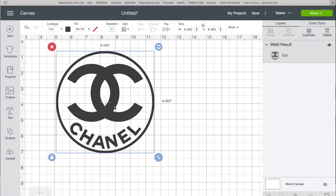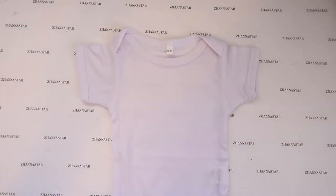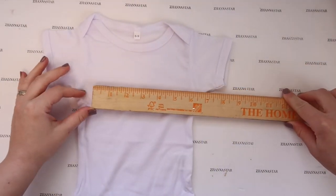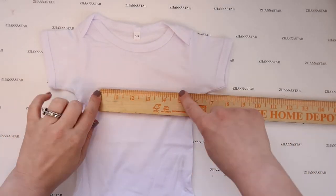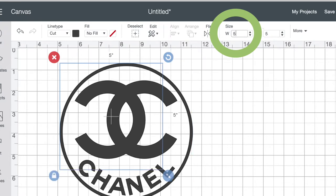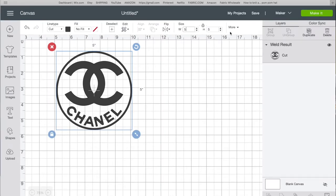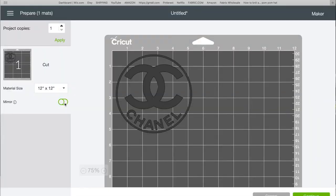To resize, I measure the onesie's width. For this size onesie I liked how five inches looked, so I go to the size in Cricut Design Space, change the width to five, and because it's a circle the height stays the same. Then I click 'Make It.'